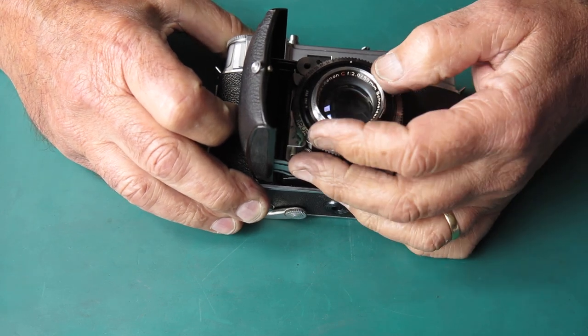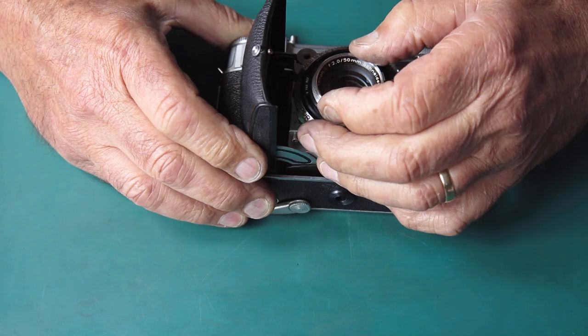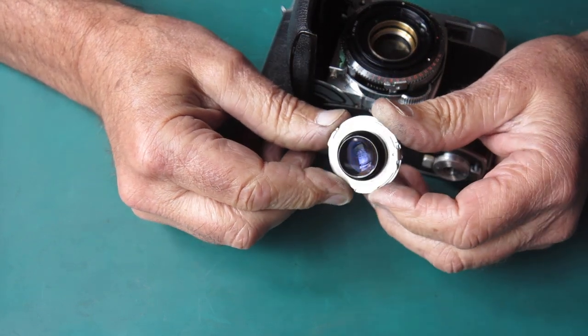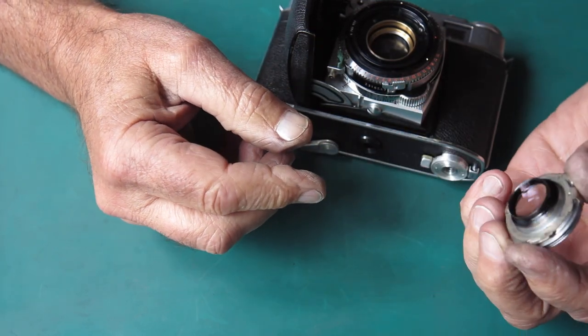The lens doesn't look wonderful. There's some haze in there. I think it's on one of the internal surfaces, so that's going to need a bit of cleaning.